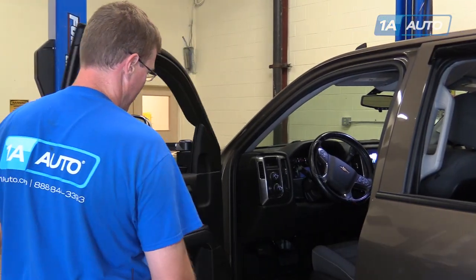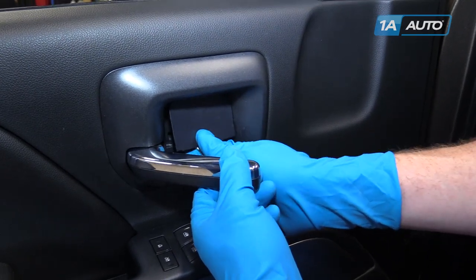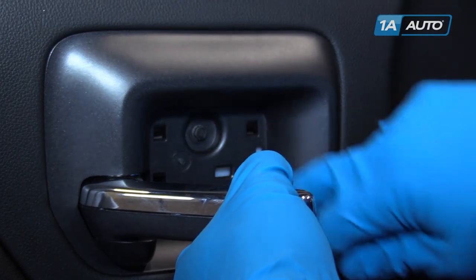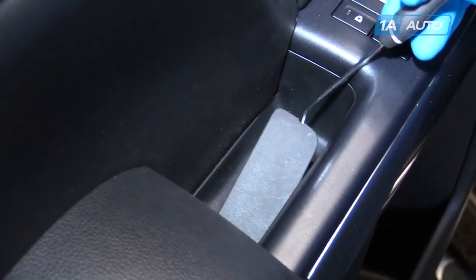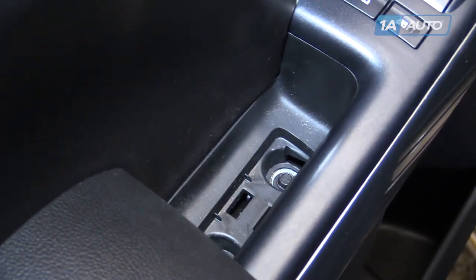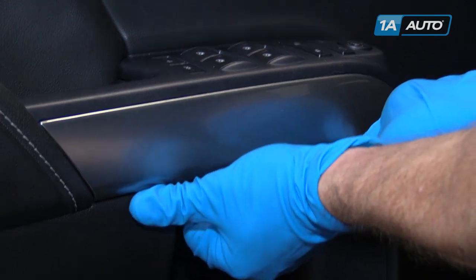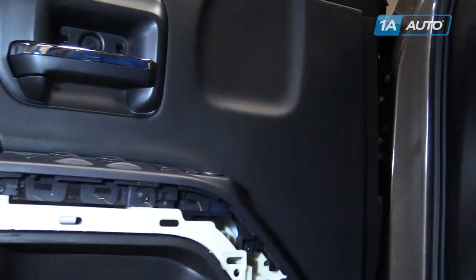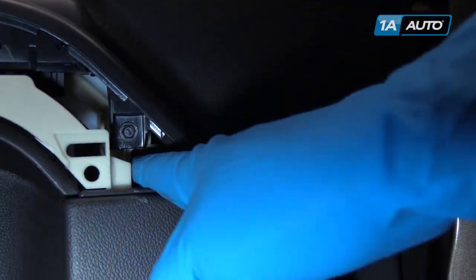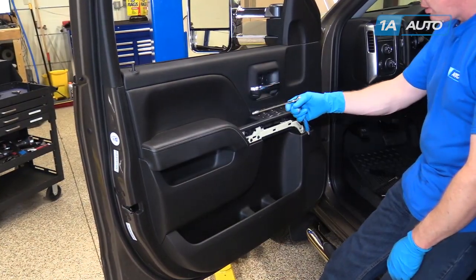Open up the door and remove the trim panel behind your door handle. Right in the corner is a little indent — use a small screwdriver to hold there, and then there's a 7 millimeter bolt there. Down inside your door pull, there's another panel. Use a small screwdriver or pick to expose two more 7 millimeter bolts. We'll remove those six 7 millimeter bolts.